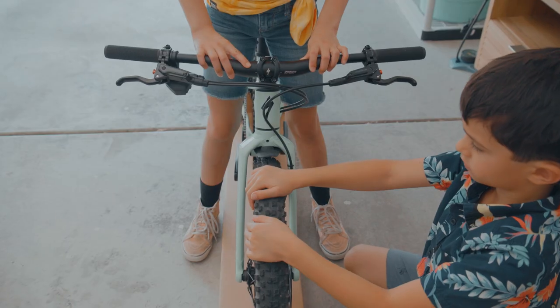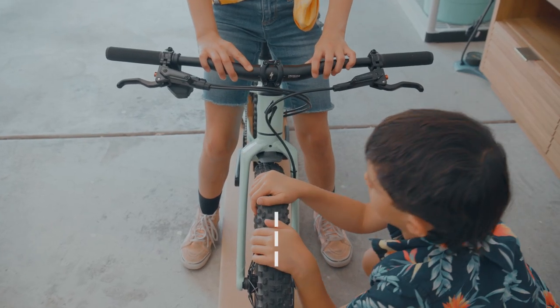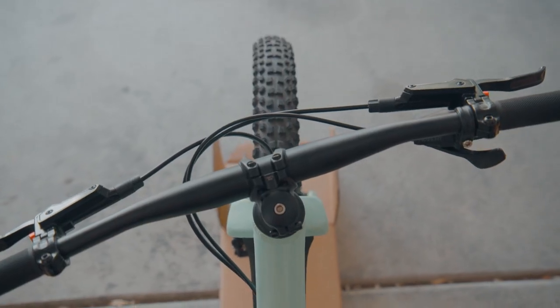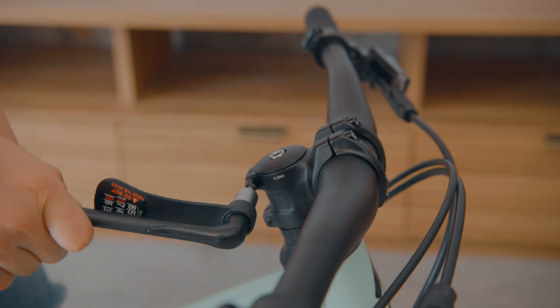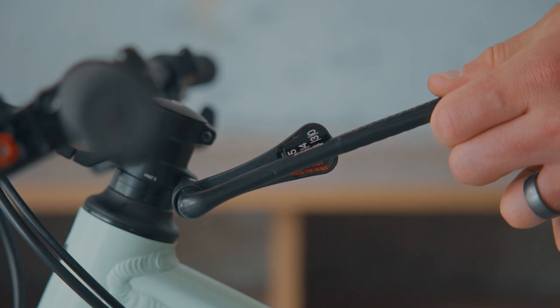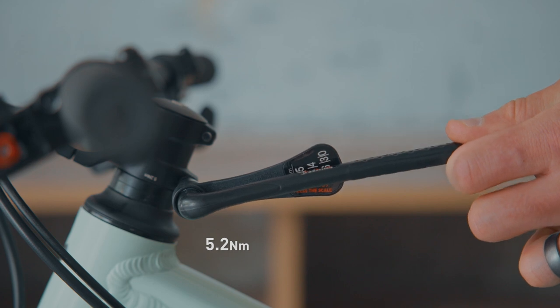Once things are nice and tight, double check to make sure everything's lined up with the front wheel. If the stem needs to be straightened, just loosen the bolts and line it up with the front wheel. Once everything's lined up, re-torque it to 5.2 Nm.